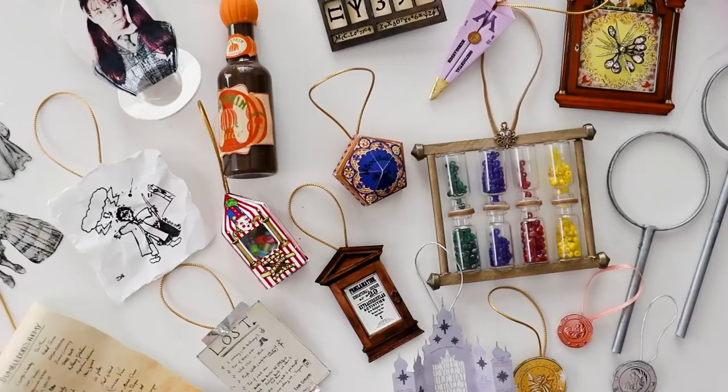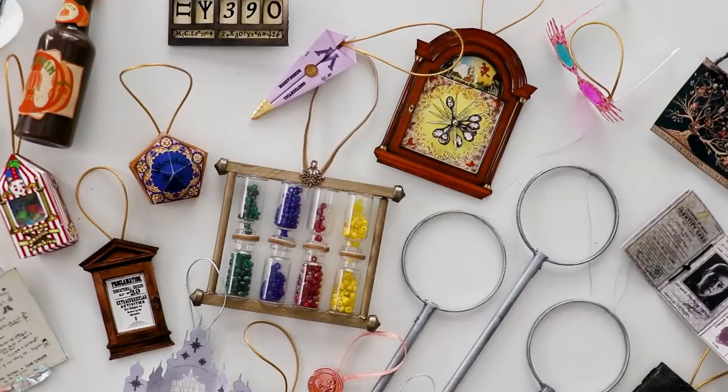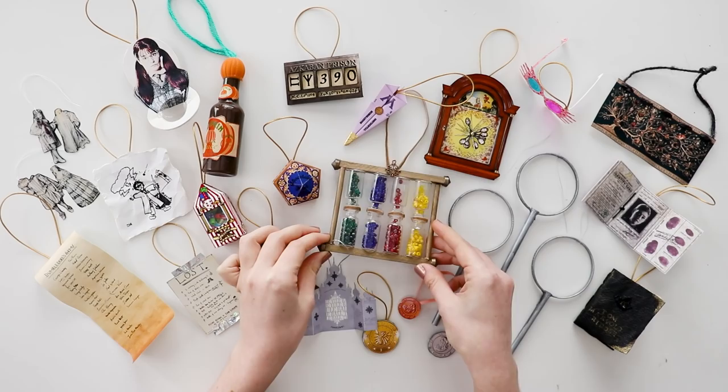I was only going to do ten ornaments, but I just had too many ideas, so you're getting twenty. I hope you like them. You will need a printer for most of these, and the free printable is down in the description for you to download right now. I've also put links to all of the supplies that I'm using down below, and as many credits as I can find for where I got all of the images from. So warm up your hot glue gun — we're using a ton of hot glue in this video, so go get your glue gun.